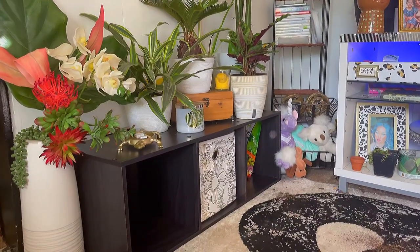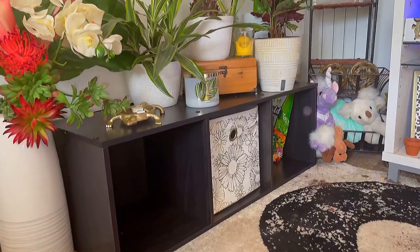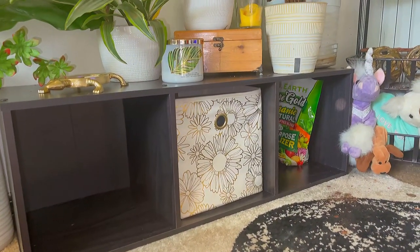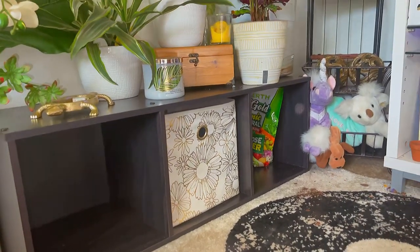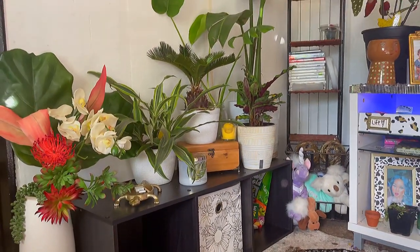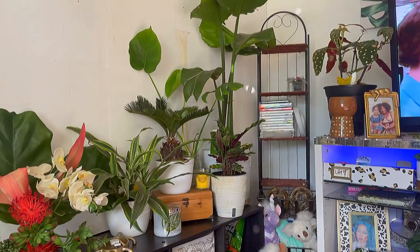Hey everyone, welcome to my channel. If you're new here, hi, my name is Vanessa. In today's video I'm going to be showing you guys how I put together the three cube organizer from the brand Room Essentials at Target, as well as how I decorated it. Feel free to stay tuned to see more.